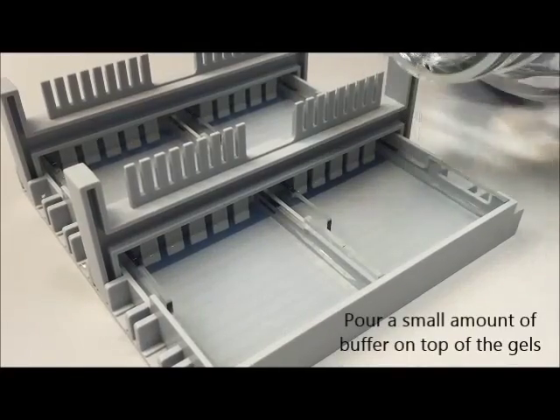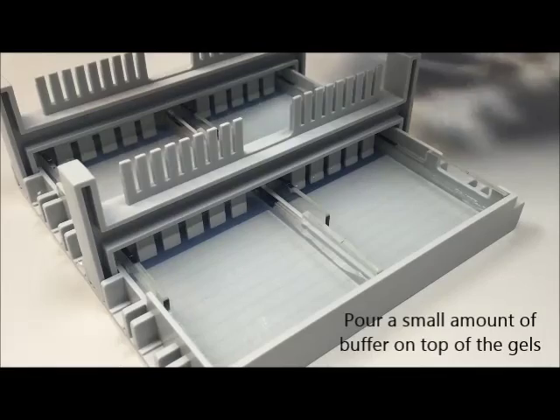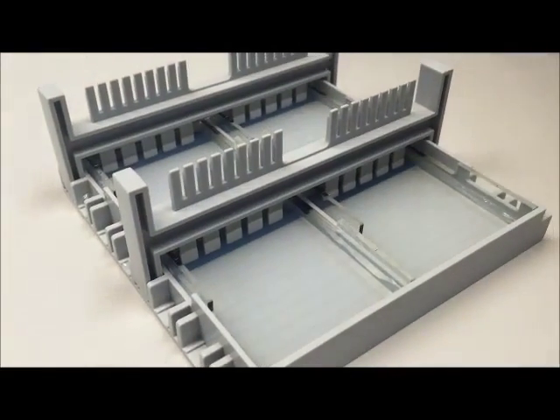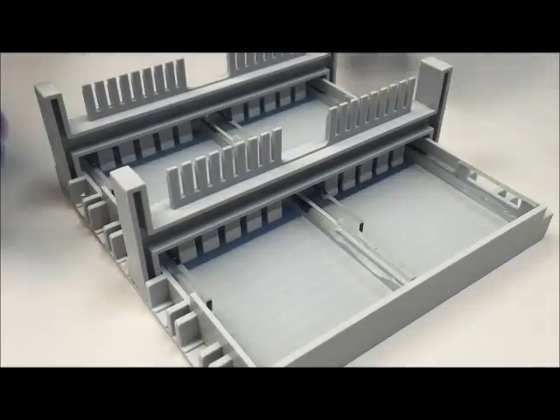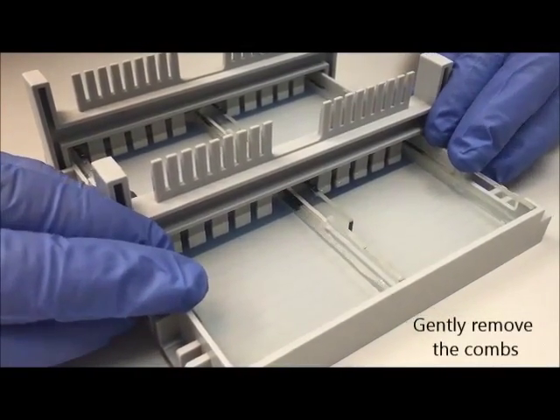Once the gels have solidified, it's time to remove the combs. First pour a small amount of buffer on top of the gels — this will facilitate removal of the combs. Gently pull the combs straight up and out of the gel, being careful not to tear them.